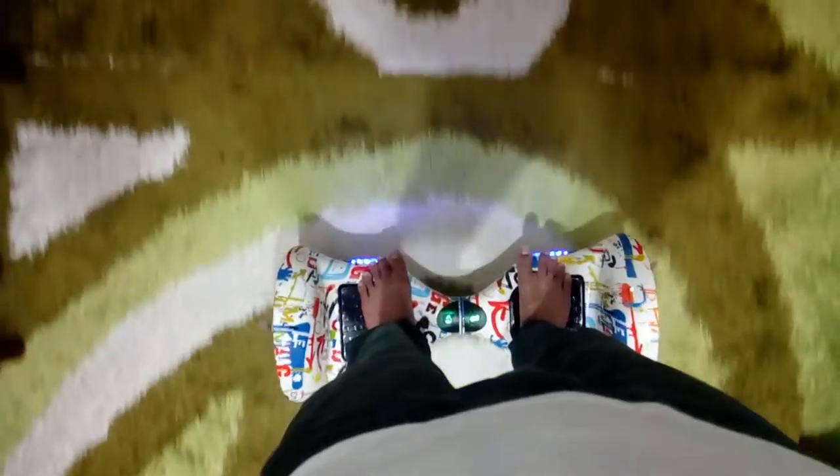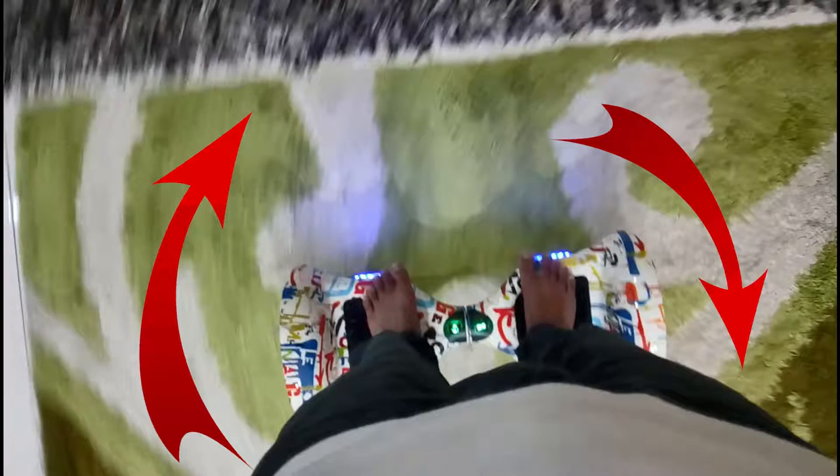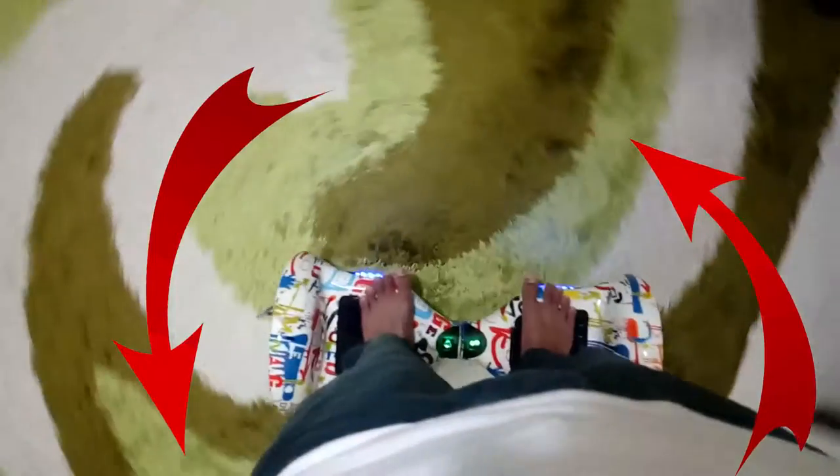If you want to turn to the right, make sure you push the front pad on the left side — adjust a little bit — and then let the right side stay, or you can push the bottom pad of the right side. If you want to turn to the left, you just do the opposite.